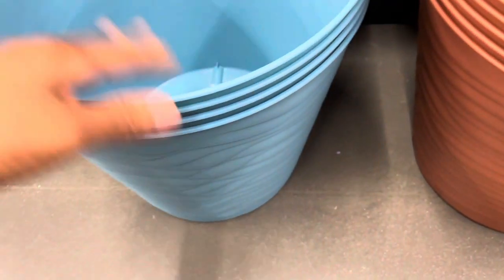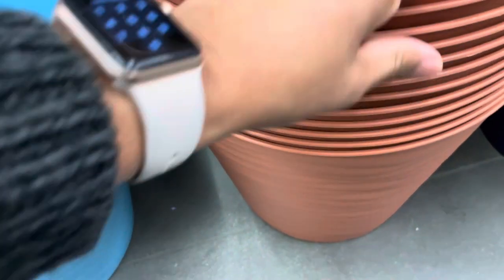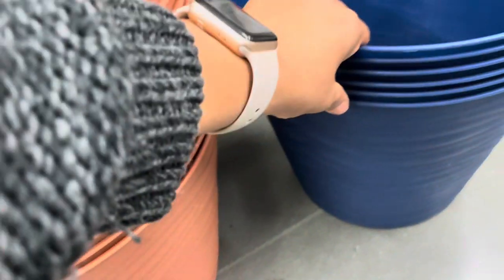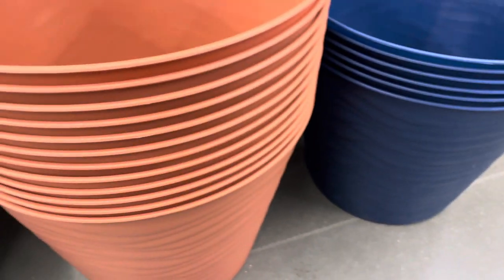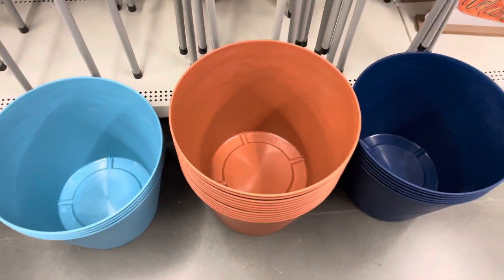Here are the pots I mentioned — I hope you stayed tuned to see these. These pots are huge for the price: three dollars! This was a really nice size container for new container gardeners — a wonderful size pot. Please go check out your local Dollar Tree, Dollar Tree Plus, or Dollar 25 and see if you can find some of these items. Some of them are really worth the money.